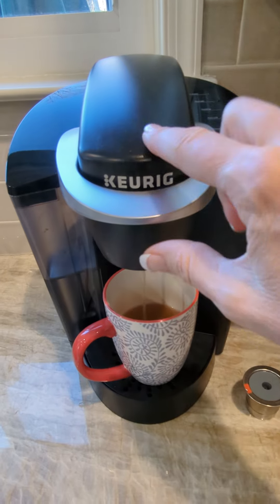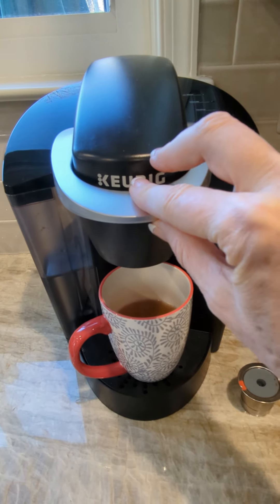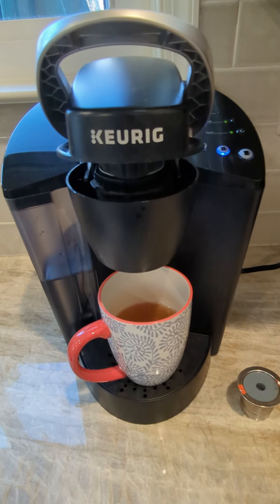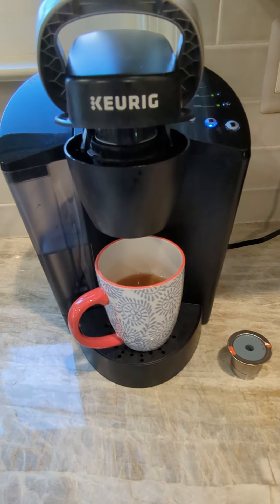That's the Keurig. It did break on us after we've had it — probably five, six years. And this part did come up, but it still works perfectly fine, so we still love it. Yeah, it's a great coffee maker.